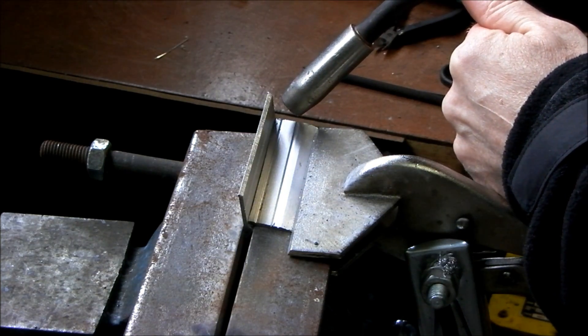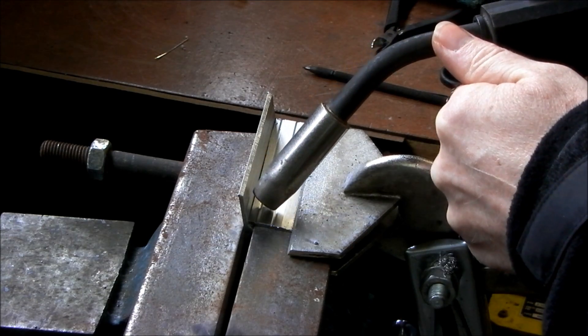Remember also to push the gun when welding aluminium.